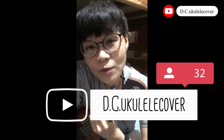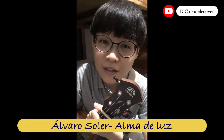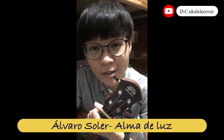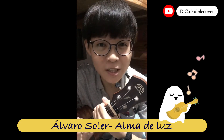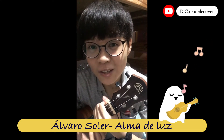Hello everyone, welcome to my channel again. Today we are going to learn how to play Abad Soled, Alma de Luz. This song is really my favorite one because it is very slow, so you can play ukulele and feel relaxed and sing together.